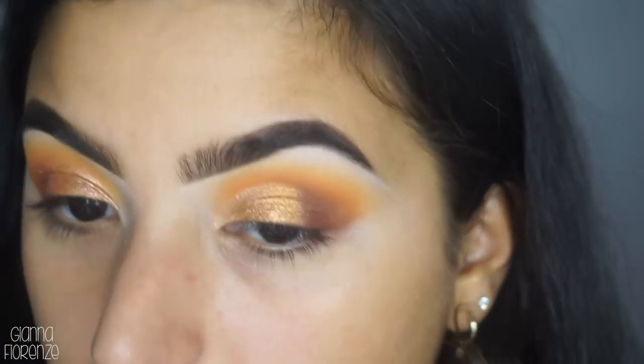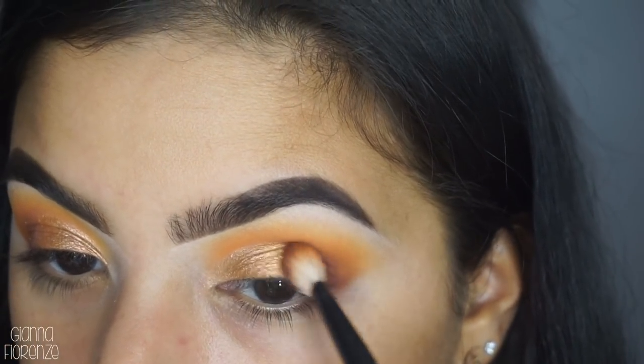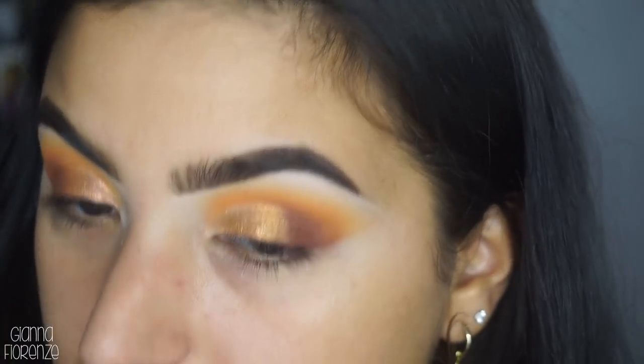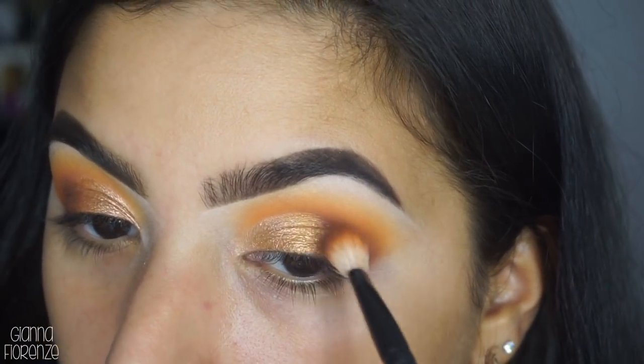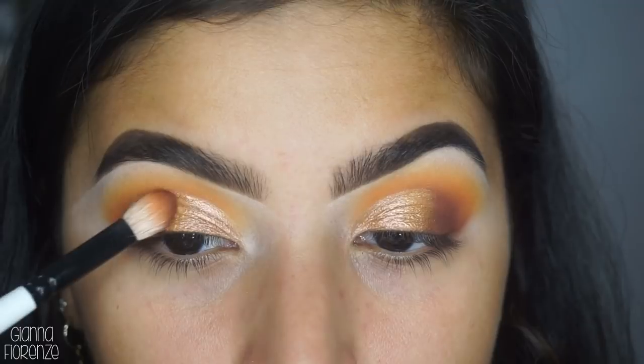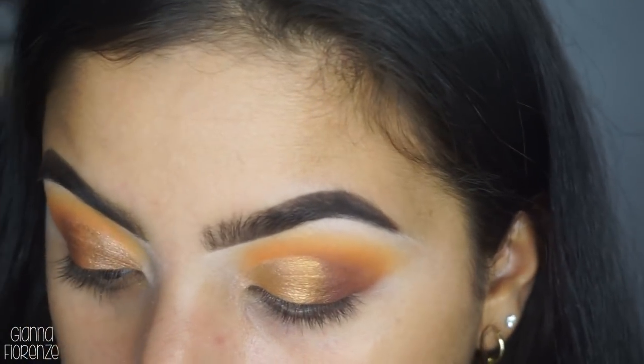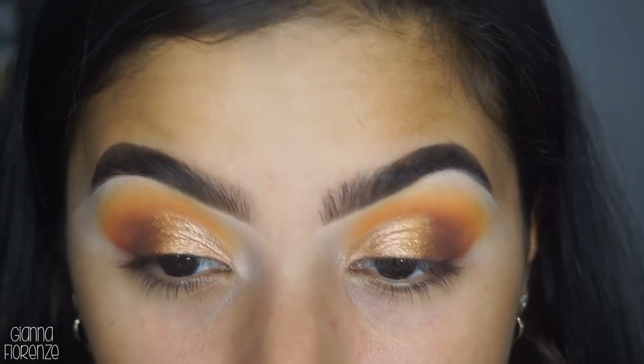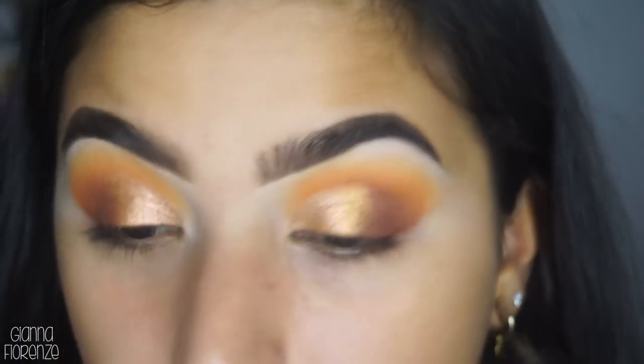I'm going to take that same Saavy brush and just blend this out. What I really like about the P Louise is that it doesn't make that weird casting when you're trying to blend everything back. It does a really great job of keeping it seamless - that is another great thing about this base.